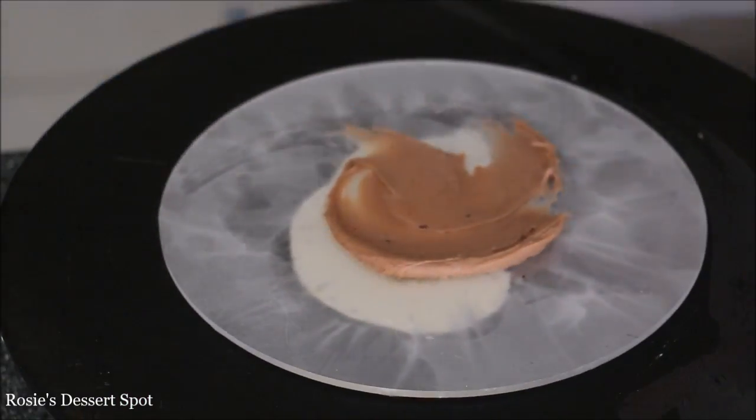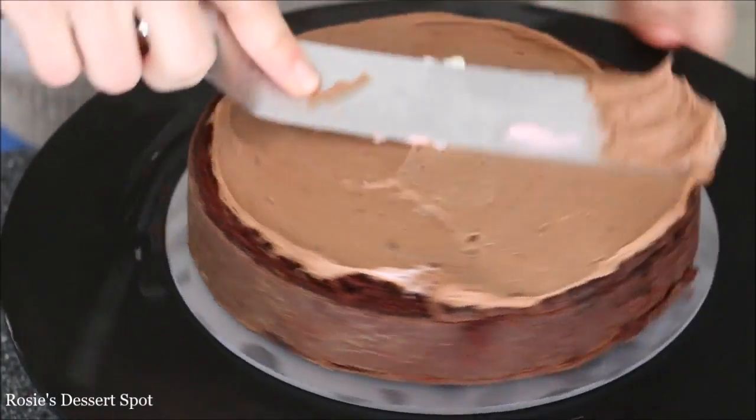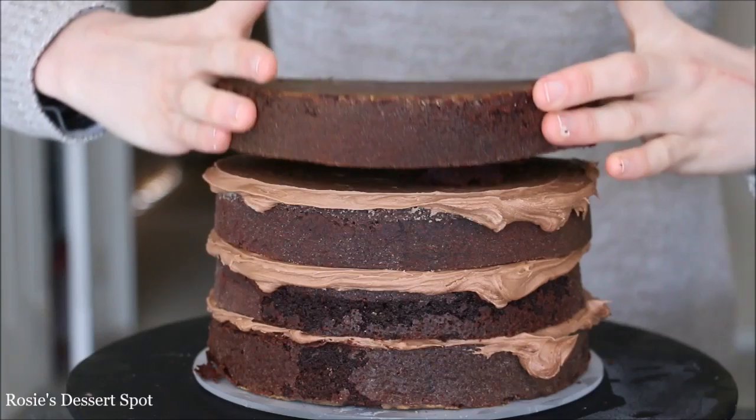I'm using the acrylic discs in this video — it'll be one of the last times that I do — and I'm applying my cake directly onto the acrylic discs that I've lined with some go-between.